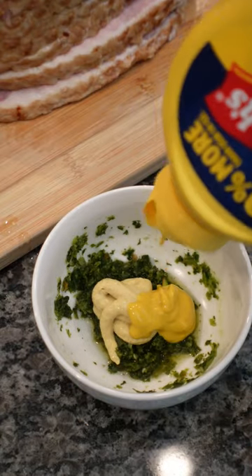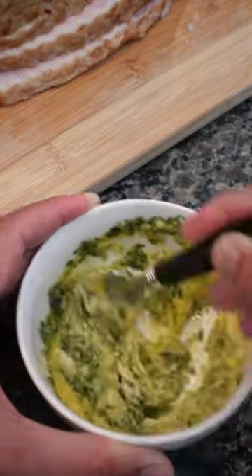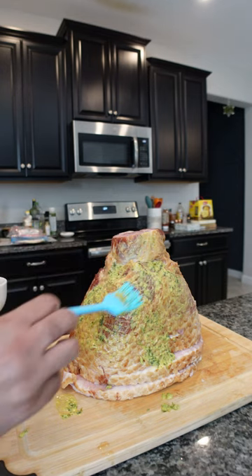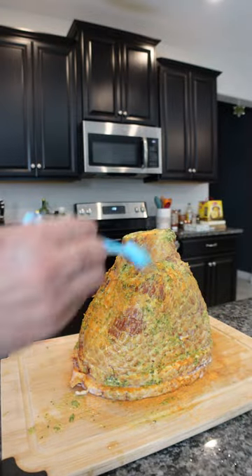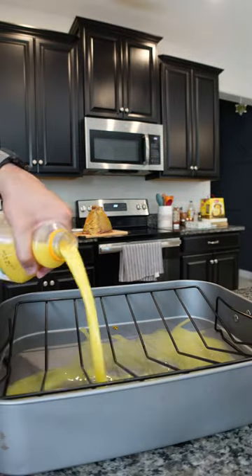You're gonna add both types of mustard together with the green seasoning, mix that up, and then we're gonna go ahead and coat our ham. We'll be using some of the Spiced Jamaica Reggae Blend seasoning, and once we add that dry rub on there, we're gonna brush that into our baking dish.